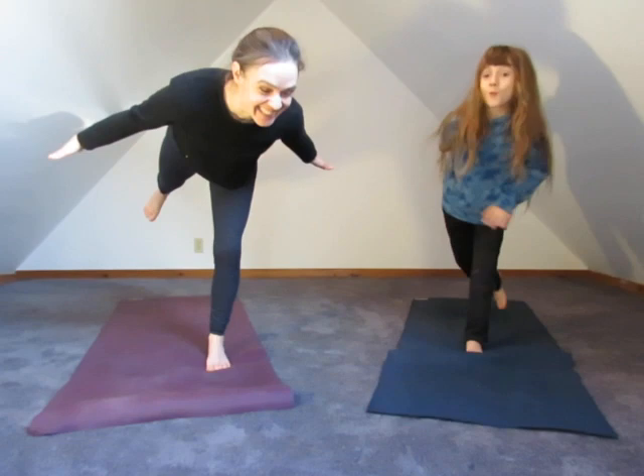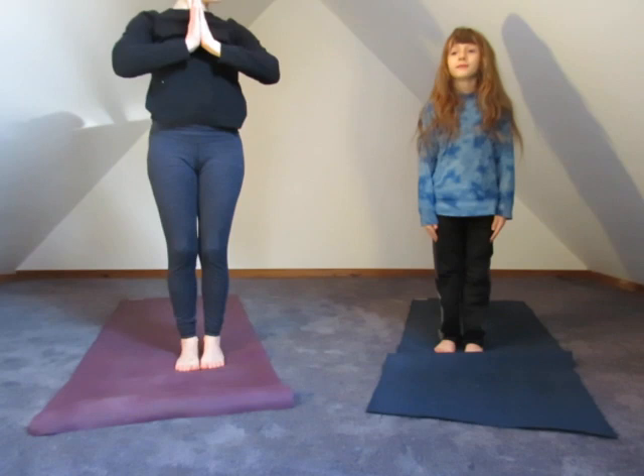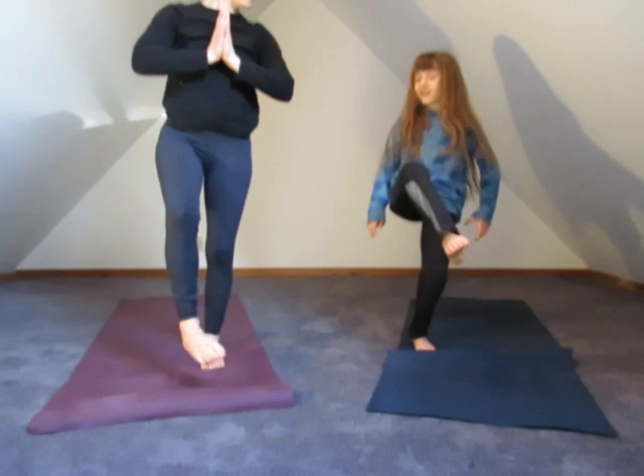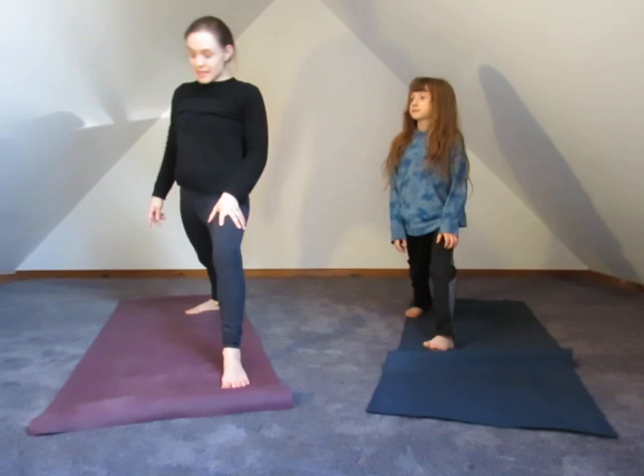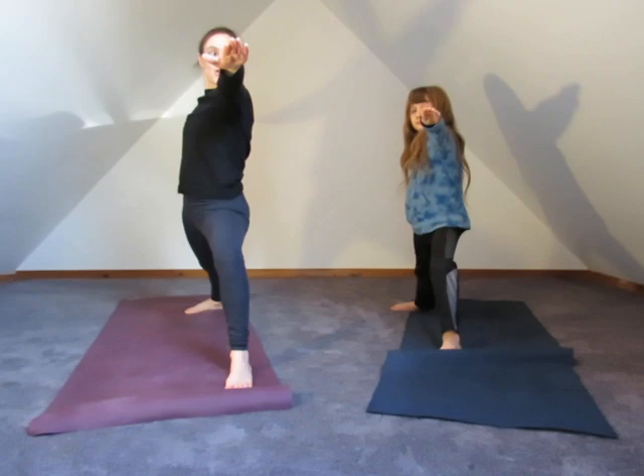Hands to the front — mountain pose over here. You stand just like this in mountain pose. Let's take our right foot back — warrior two position. The back foot comes parallel to the back of the mat. Front knee is bent deeply. We're going to take the hands out and take a look over the middle finger of the front hand. Be warrior.